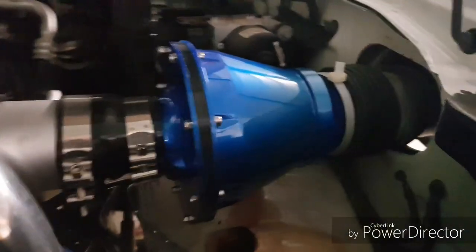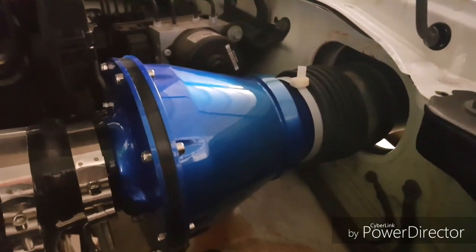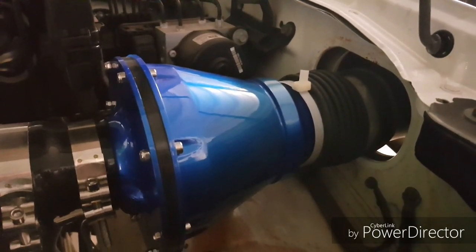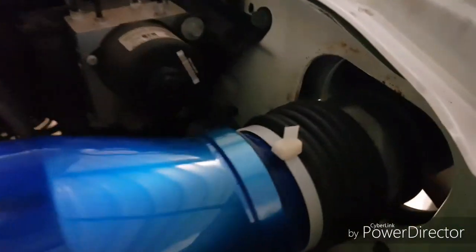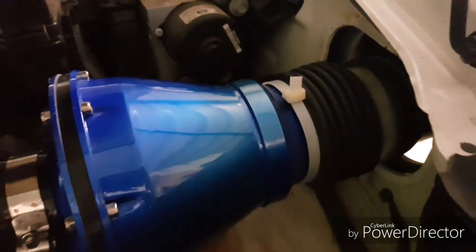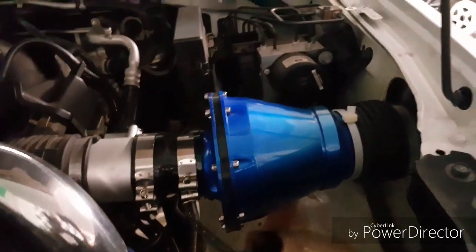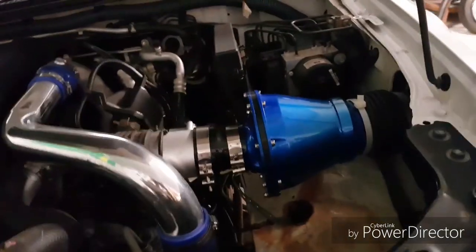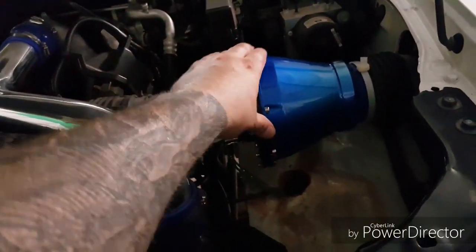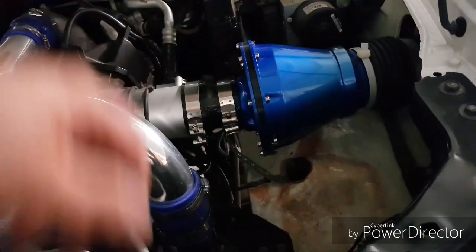The Apollo air box is now sealed into the snorkel. I know it's only got a zip tie on there at the moment — I didn't have any large ones left. I've got one on that side and just need one for the other side, so I'll grab that tomorrow. It is sealed and it's not going anywhere. The whole thing doesn't move, so it's good.